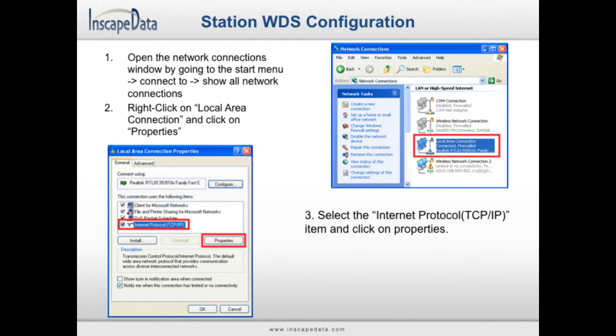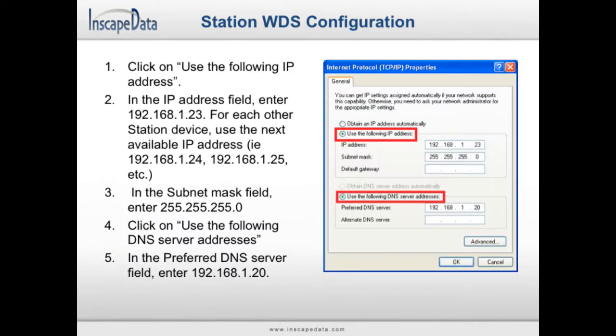To set the IP address, click on the Use the Following IP Address radio button. Each field will contain four different sections separated by periods. For the IP address field, fill in the first section with 192, the second section with 168, the third section with 1, and the final section with 23. For each additional device, you will need to choose a different number for the fourth section. Next, click on the subnet mask field and make sure it shows 255 in the first three sections with a 0 in the last section.